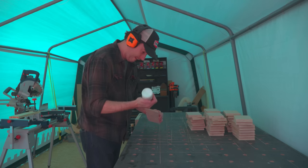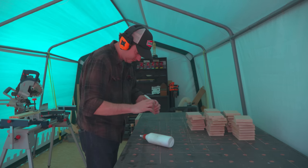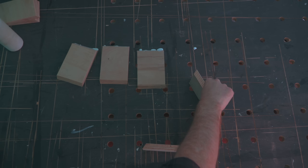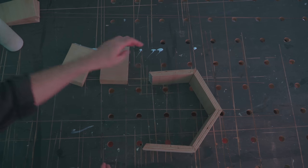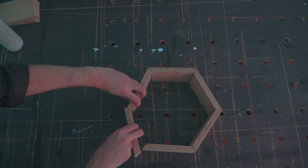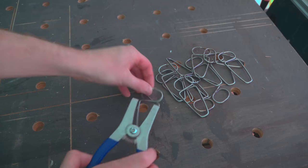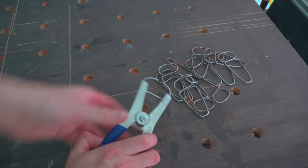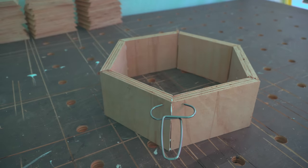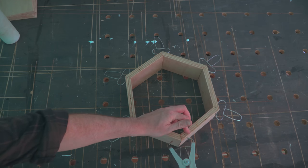Time to get these put together. So I get some PVA wood glue put onto the edges and spread out. And then I can just get 6 of them aligned into a hexagon. I've got some of these nice Collins clamps — I think these are fantastic, so I'll put a link to these below on the tools I use page. If you don't have these though, I think some normal masking tape would do a good job of clamping up these joints.